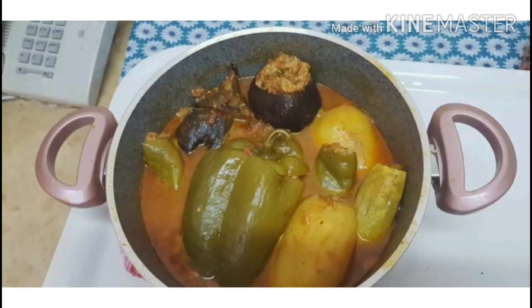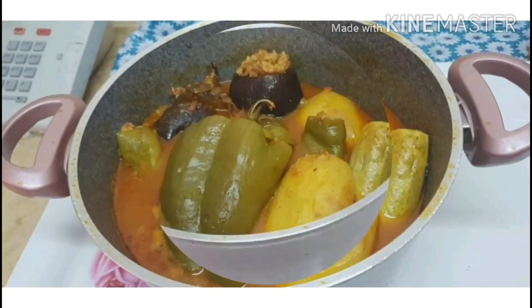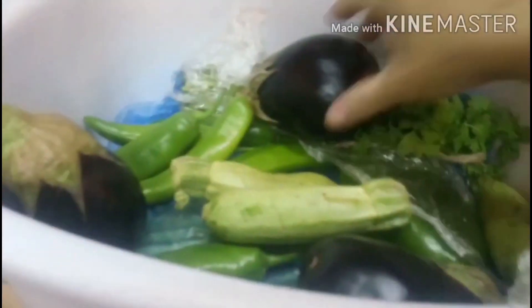Hello guys, welcome to my channel. Ngayong araw na ito ay gagawa ako ng Mashi. Ang Mashi ay isang pagkain ng Arabic food. Ito ay gawa sa mga gulay.